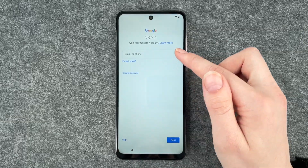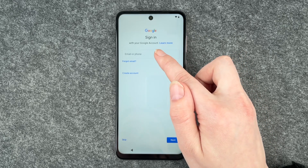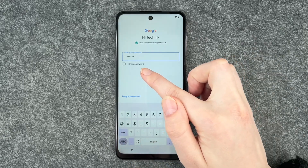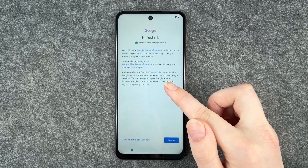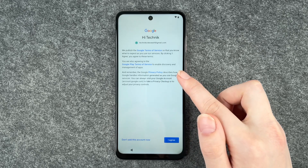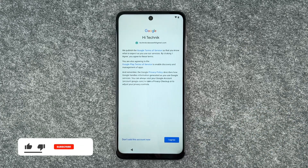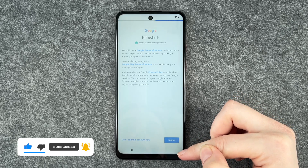Now we can sign into our Google account — you also need those for the Play Store. If you don't have a Google account you can create one here. I'm gonna put in my email and then enter my password. If you click on show password it will show you your password so you can check, then click on next. Google Terms of Service and Google Play Terms of Service and the privacy policy — you can click on these, read through it, get more information and then say I agree or don't add this account now. But if you say don't add this account now you just don't have a Google account on this phone, so say I agree.